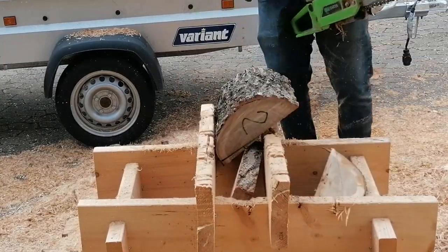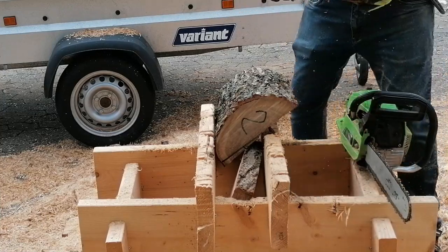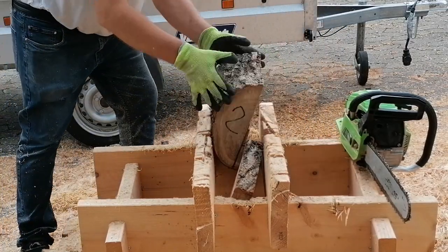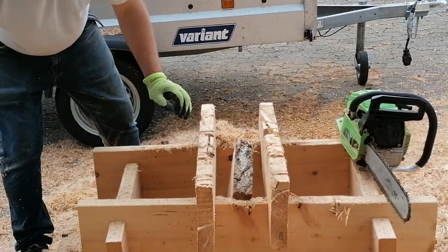The middle part I normally do on the bandsaw, but you can easily cut that too with the chainsaw. Here you can see blank one, blank two, and then the middle part — pieces three and four — and the fifth piece is for the burn pile from the pith.